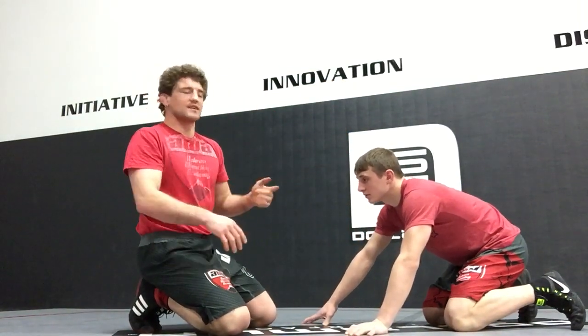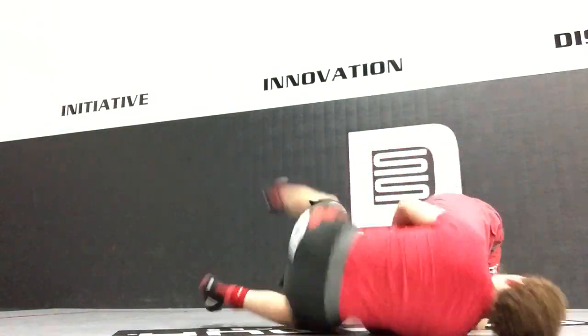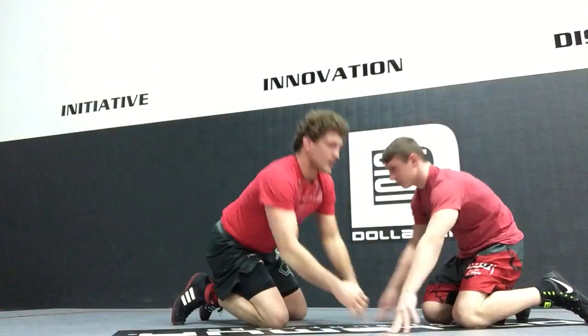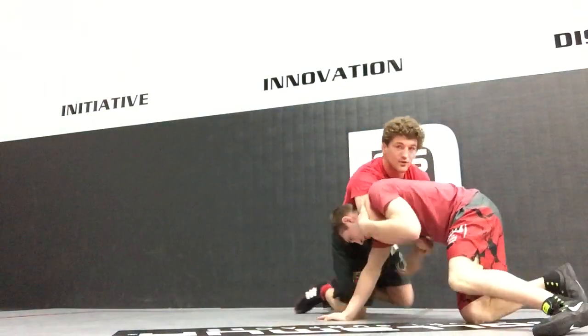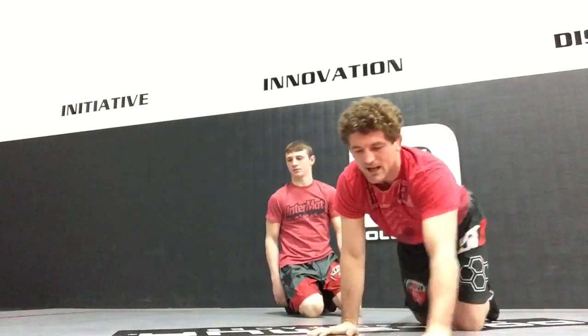If I don't address the elbow, I see a lot of kids try to go behind and then they get dumped — boom, right there. Or maybe they go behind it and the person sits through — boom, sits through. So a lot of things can happen.